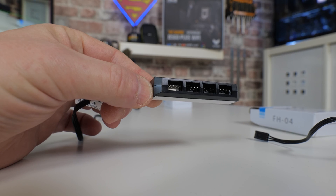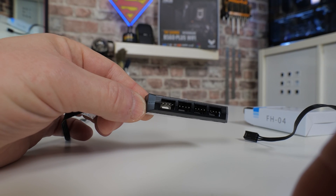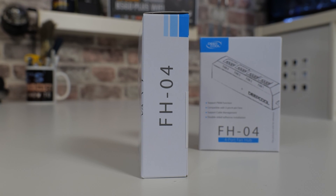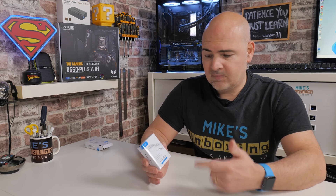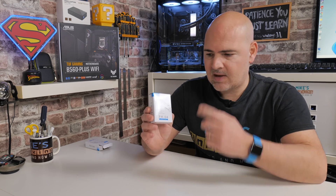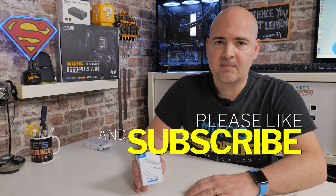So there you go — nice and easy to do. If you want to pick one up, this is the FH-04 — links will be in the video description. Very handy. If you're a bit of a PC tinkerer, I'd suggest getting a couple of these and leaving them in your toolbox. If you've got a slightly older motherboard — like an A320, or a cheaper B450 board, or maybe an old Intel board — and you've only got one or two fan headers but want to put a ton of fans in your new PC case, this is going to be worth its weight in gold. For the £7 I paid — £15 across the two of them — I think this is absolutely brilliant. Let me know what you think in the comments section below. Hit that subscribe button and the channel icon to be notified of future videos. I've been Mike, this is Mike's Unboxing Reviews, and hopefully we'll catch you in the very next video. Thanks for watching.